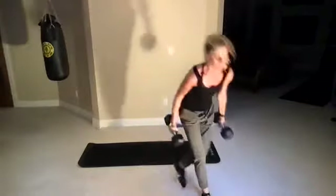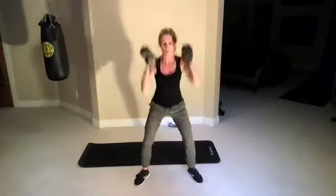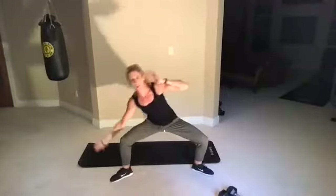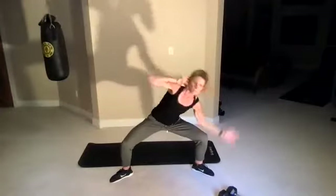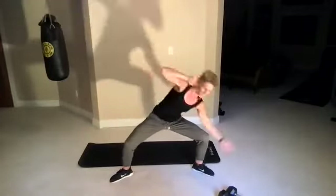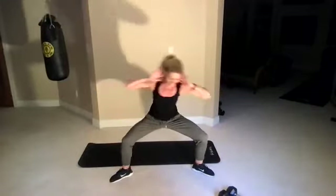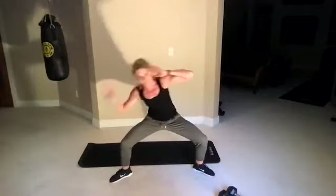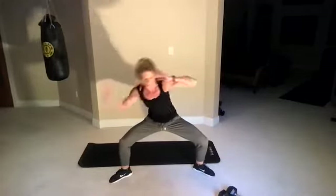Dumbbell thrusters — pick up your weight. We're going to do a squat and lift. This is what we were doing on Saturday with Kendra — some of the other moves, lots of thrusters. All right, sit those down. We're going to go into a sumo squat touchdown — toes are out, come down and just touch the sides of your ankles. After this, we're going to take it to the mat and do some slow mountain climbers, just for 30 seconds, and some other core work. Three, two, one, go.